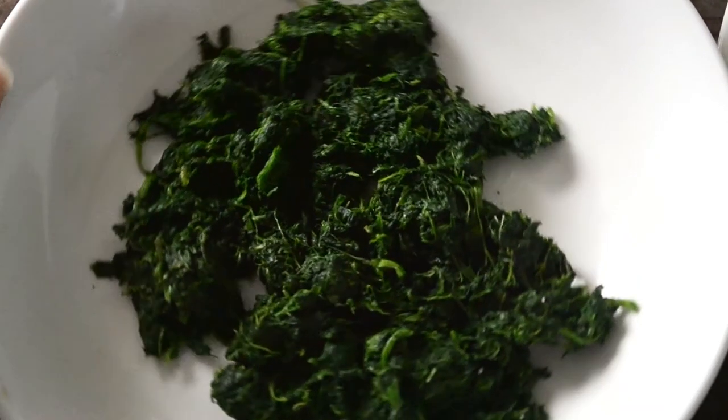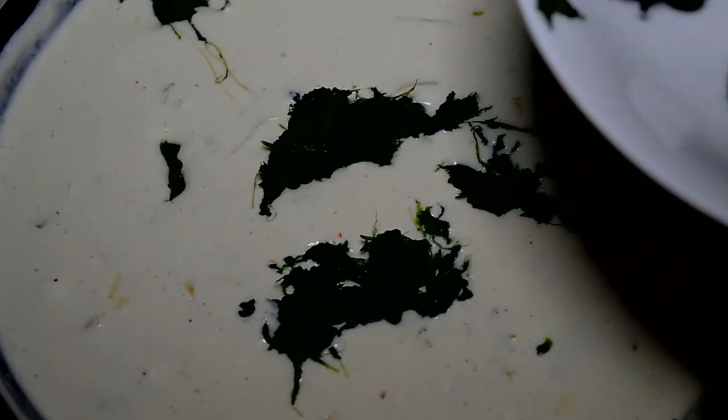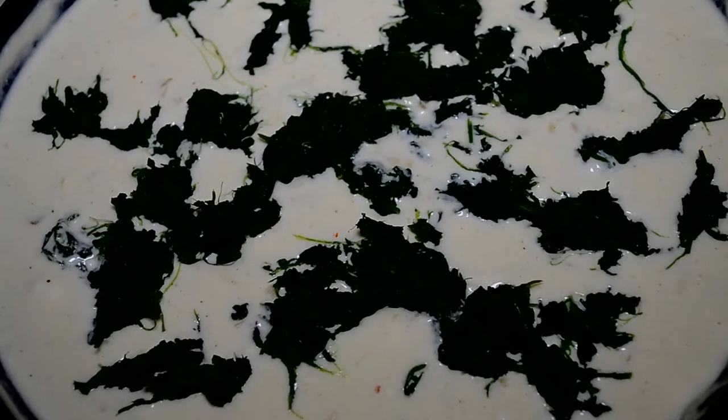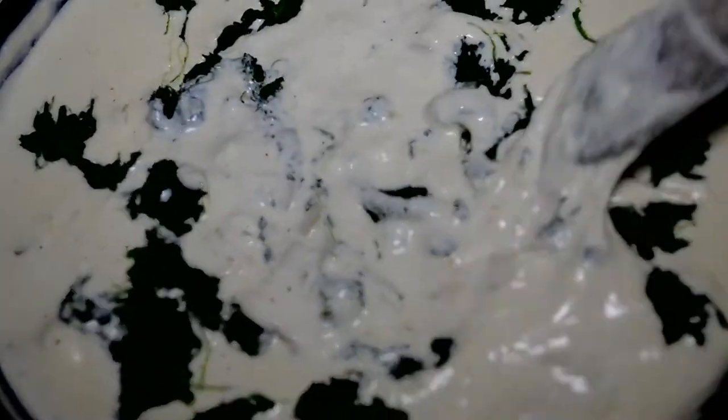And finally, our spinach. I'm using frozen spinach that I've thawed and squeezed well to get all of the water out — I just put it into a paper towel and squeeze it until it's dry. Make sure you stir it well and get that spinach evenly distributed.